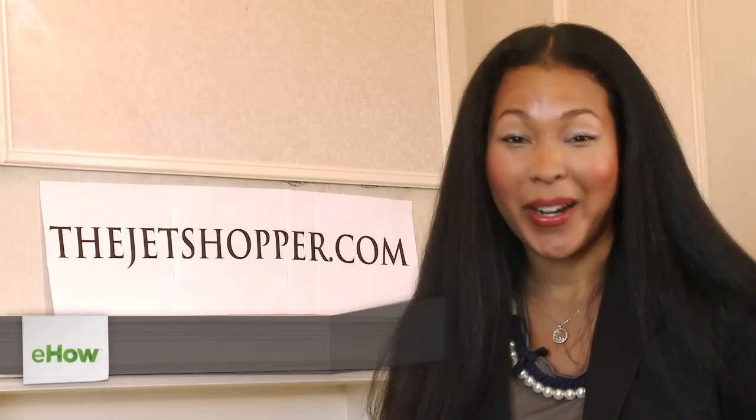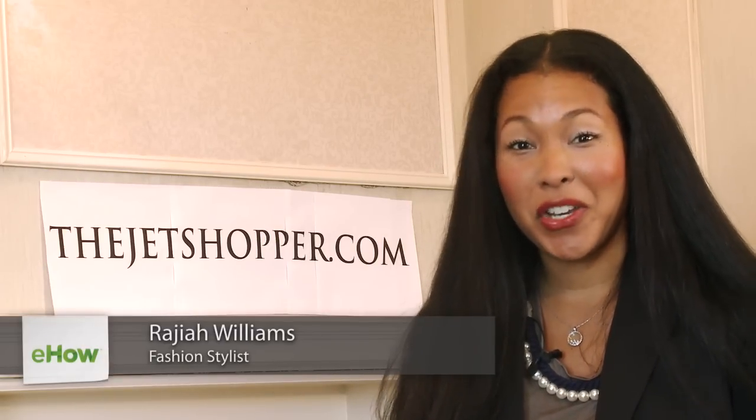Hi, I'm Gia from The Jet Shopper, here at the Origami Showroom in New York City. I'm going to show you some quick tips to customizing your own shirts to prove to you that you don't have to work in the fashion industry to be your own fashion designer.